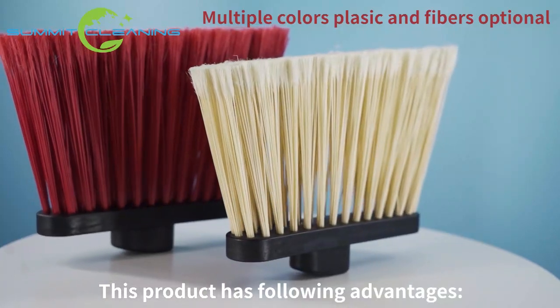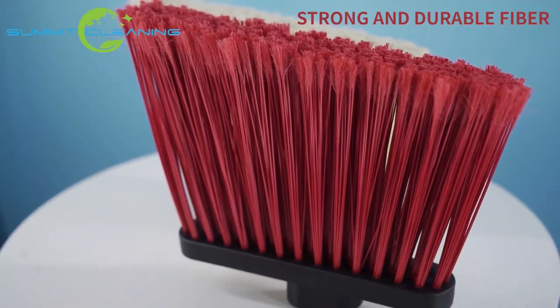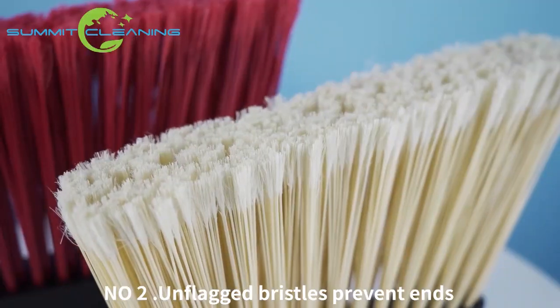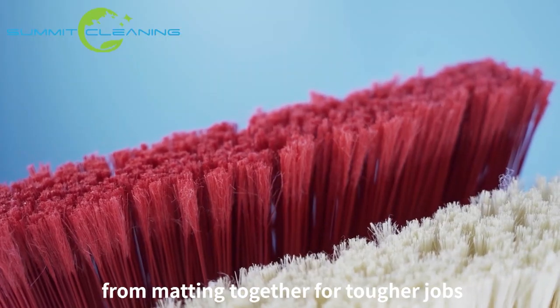This product has the following advantages. Number 1: flagged filament designed to sweep fine debris. Number 2: dot unflagged bristles prevent ends from matting together for tougher jobs.